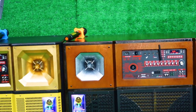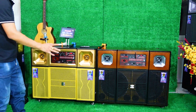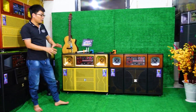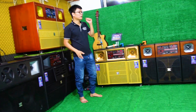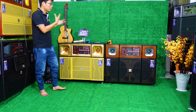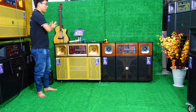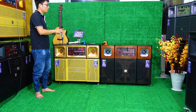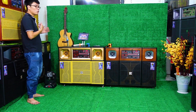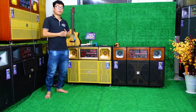Bây giờ sẽ đến phần test nhạc và test chất lượng âm thanh karaoke. Nếu quý vị thích dòng sản phẩm này thì hãy đặt với Nhật Tây — ví dụ có khoảng 7 triệu thì sẽ được gửi mẫu phù hợp. Còn đây là mẫu phân khúc 11 triệu đã bao gồm phí vận chuyển, giao hàng tận nơi. Mời quý vị đeo tai nghe vào để cảm nhận chất lượng âm thanh karaoke.